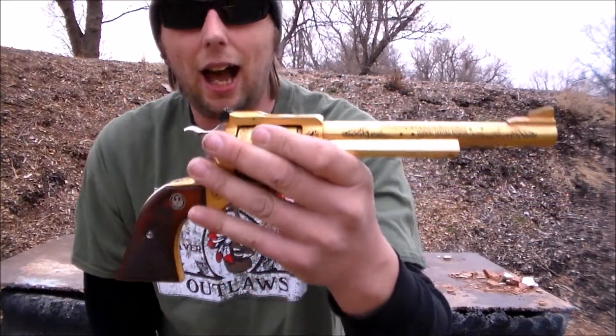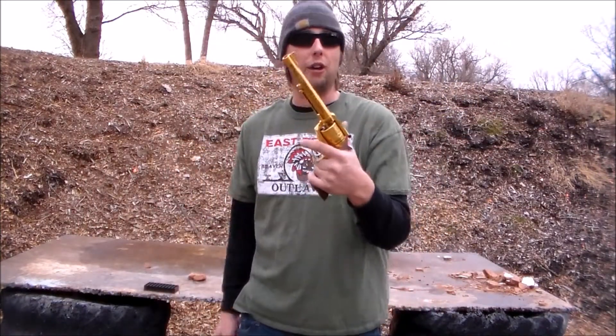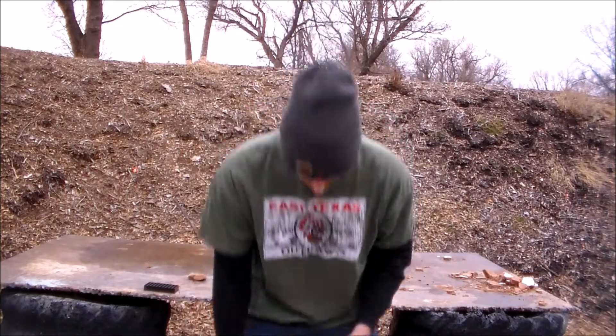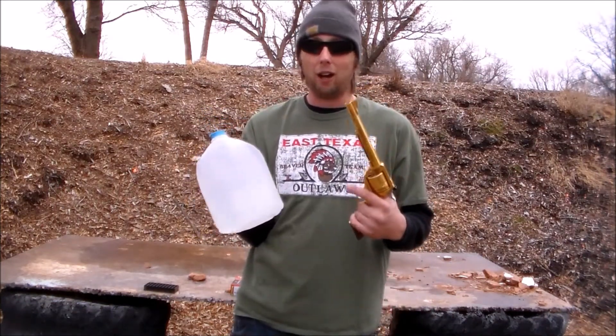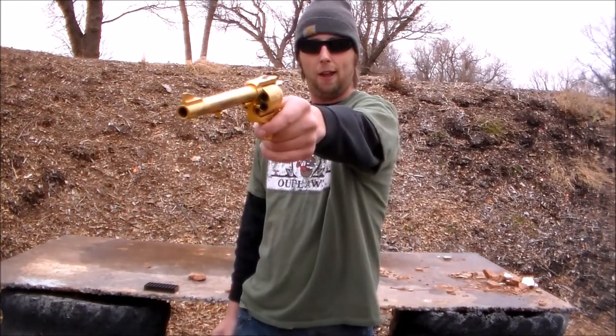This is number three out of ten. I'm gonna be running 240-grain jacketed hollow points. What are we gonna be shooting at? These big wet jugs right here. I wonder if this Ruger Super Blackhawk will take out these big wet jugs — I guess we're gonna find out. Let's load it up and have some fun.